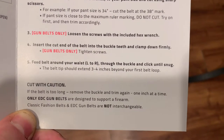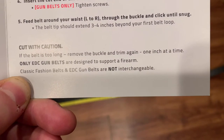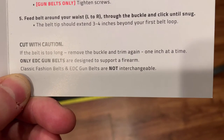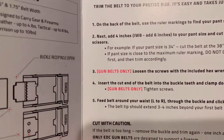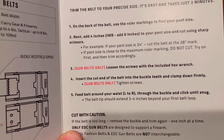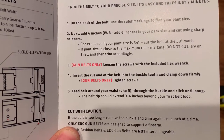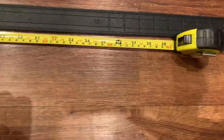It says here: cut with caution. If the belt is too long, remove the buckle, trim again one inch at a time. Only EDC belts are designed to support a firearm - classic fashion belts and EDC gun belts are not interchangeable. So it sounds easy, right? If you're a 34 inch, cut at the 38-inch mark, because you're adding four. Unless you're doing any waistband carry, then it would be the 40-inch mark. Something to understand.